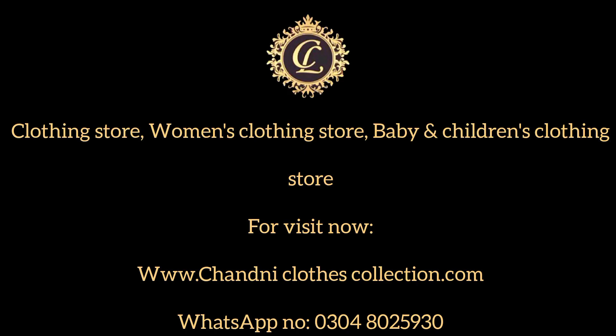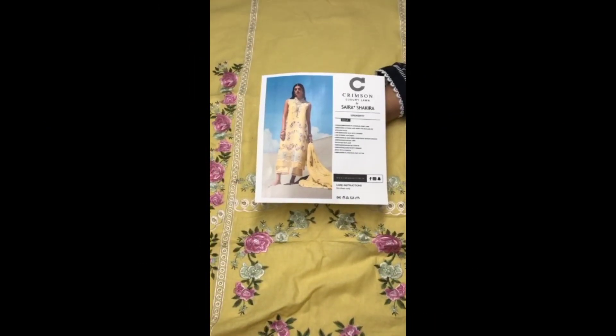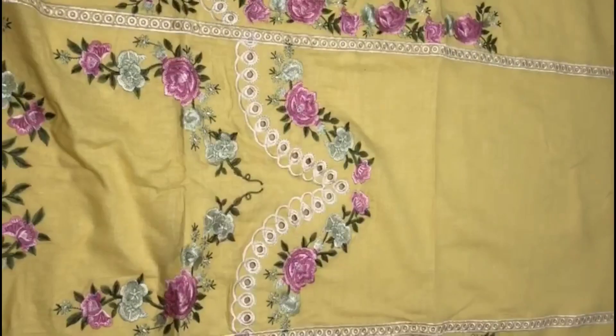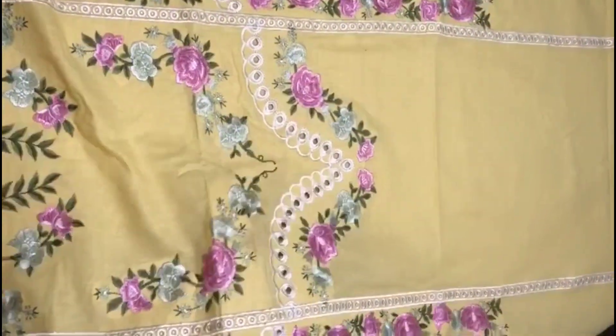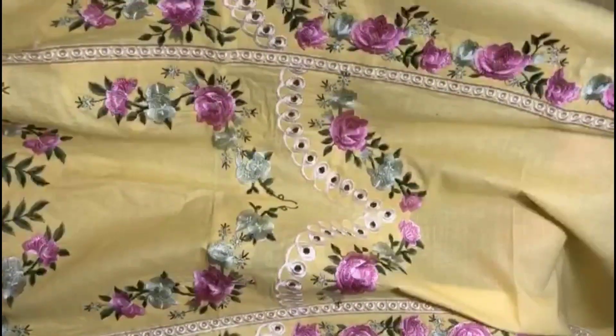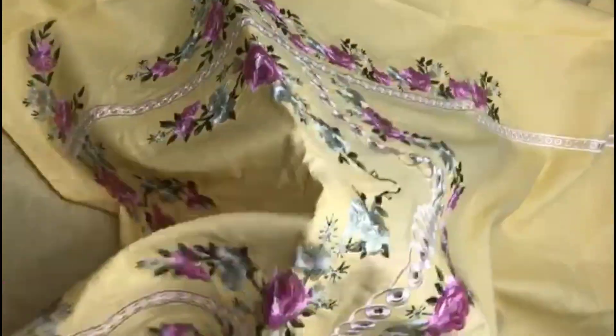Hello everyone. I am sharing a design with the latest volume of Crimson by Saira Shakral. This is the front of the brandy blonde piece, embroidered with chicken kari, with intersection laces, one piece front, with multi-coloured embroidery.